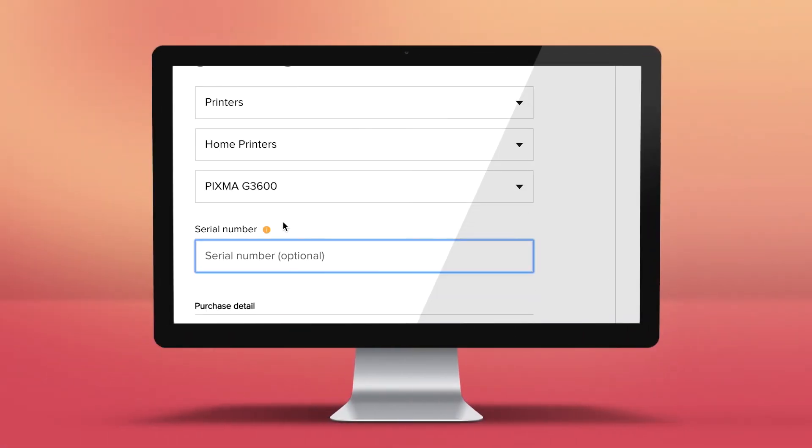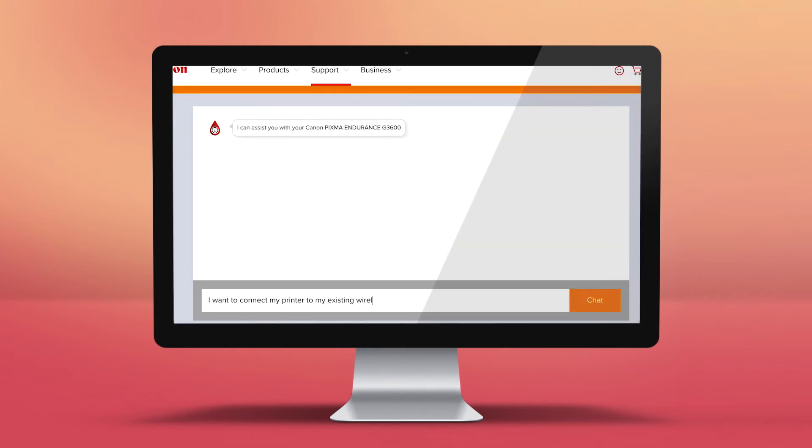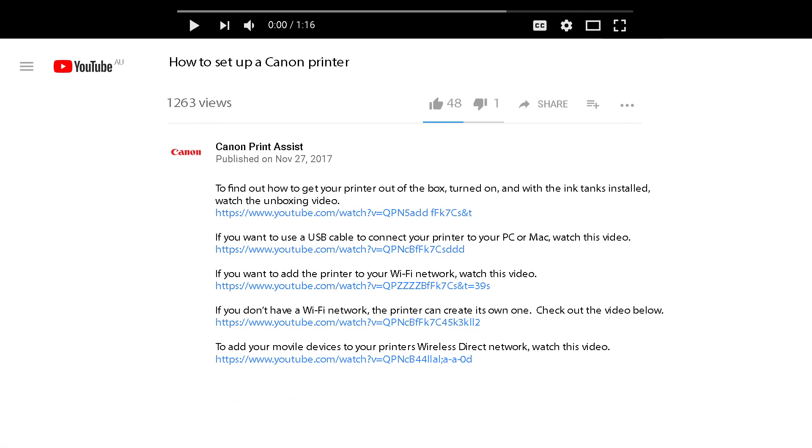You can register your printer, get step-by-step installation guidance, or speak to a Print Assist expert if you need an extra helping hand. To watch the videos right here on YouTube, check out the links to each video in the descriptions field below.